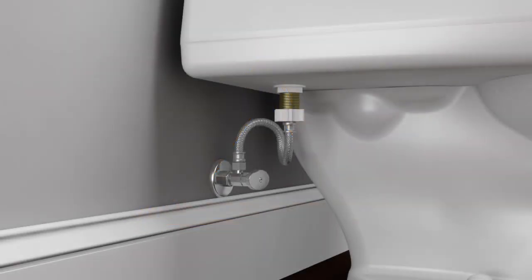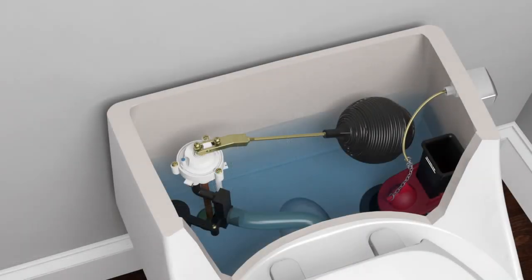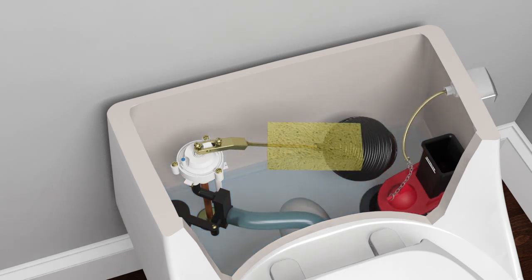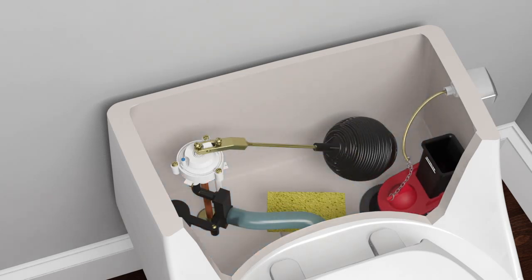Turn off the water supply. Flush the toilet to drain the water from the tank. Lift the flapper and use a sponge to remove any excess water in the tank.